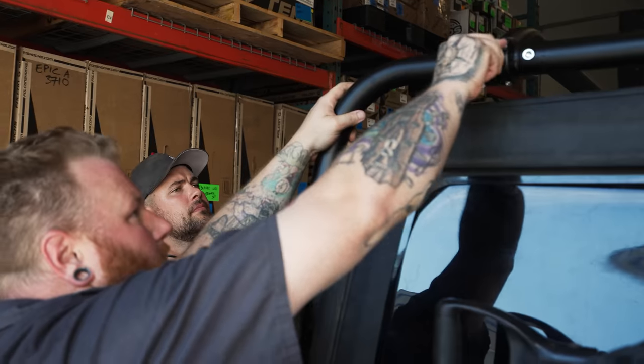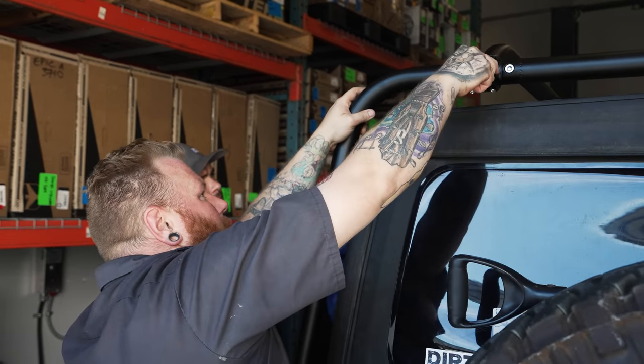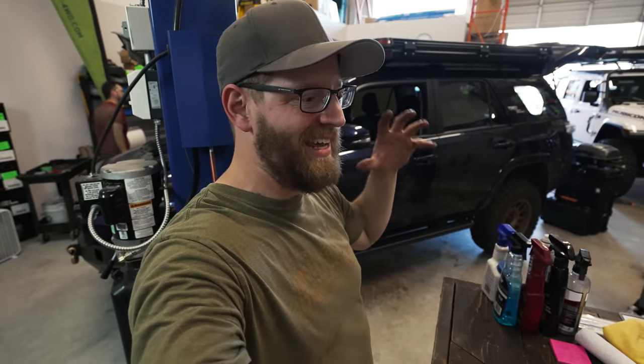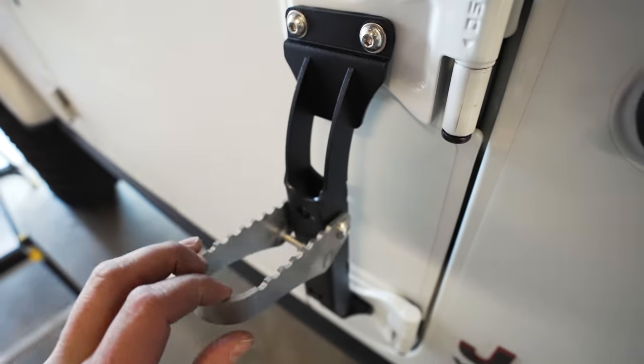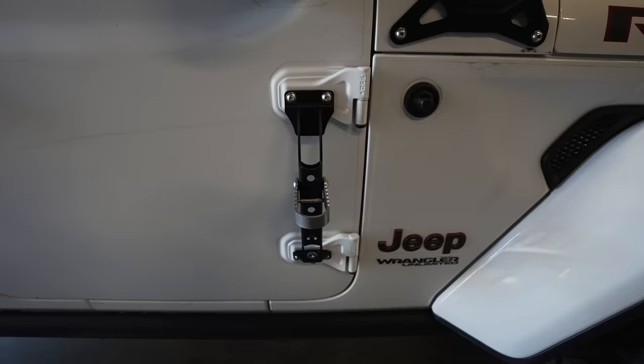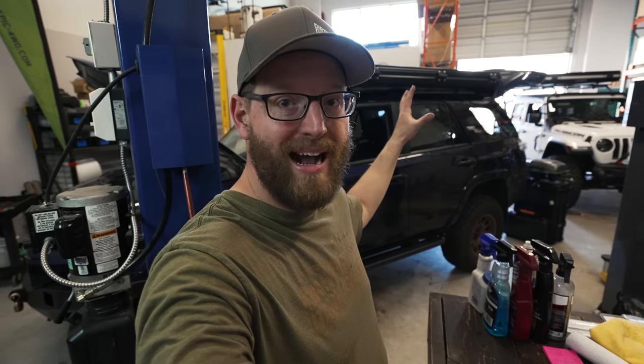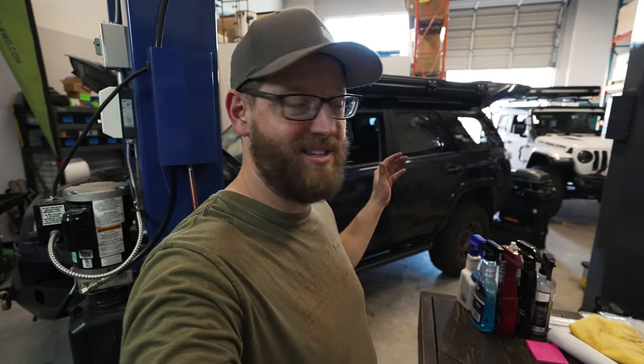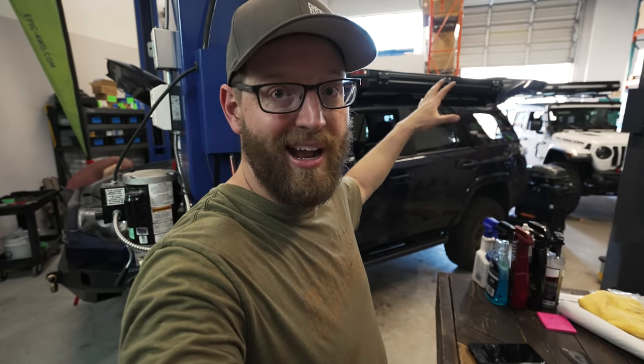We're just getting the final pieces bolted onto the roof rack on the JL — this thing looks awesome and we're going to pull it out and show you what it looks like. Didn't quite get everything bolted on today but we got some of the door steps and the rooftop tent is back on. Still have a couple of grab handles to put on but we're running out of time and it is super hot — one of the hottest days of the year. Tomorrow we're heading out on a big adventure, going to hit the trails and give this new roof rack a try.